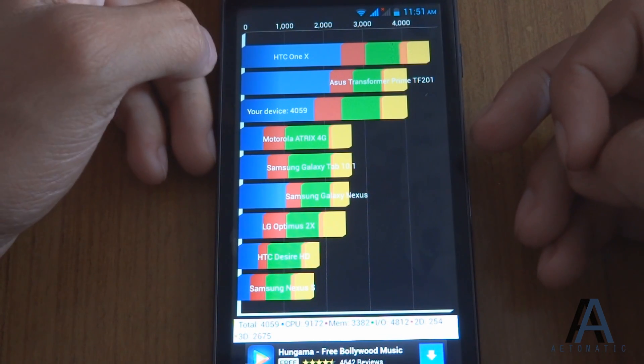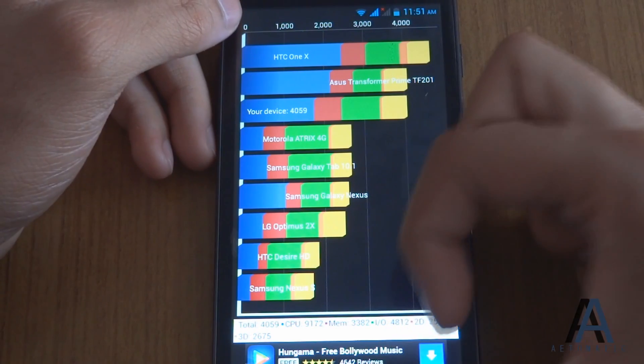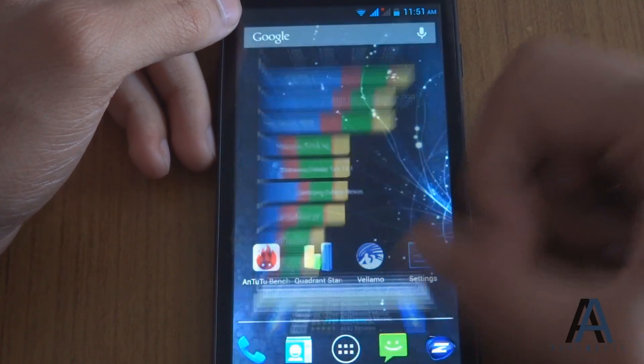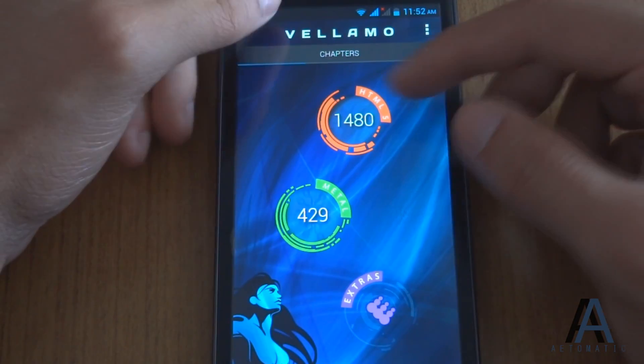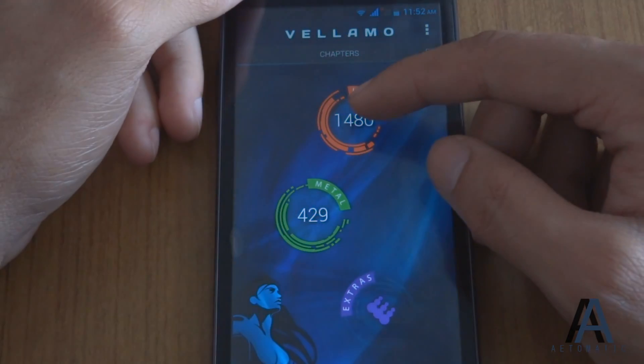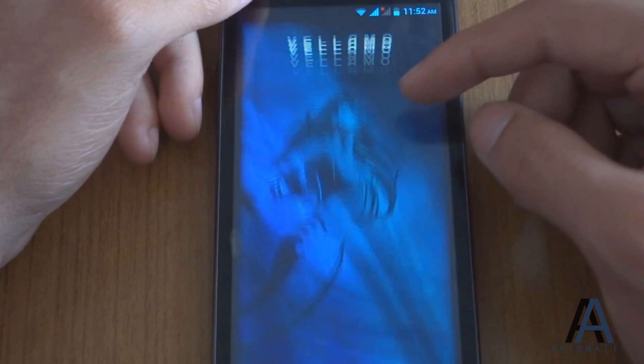So for 12,000 rupees this is not a bad score at all. The next benchmark is the Vellamo benchmark. To keep the video short, I am not going to run the benchmark live and I am just going to show the score.